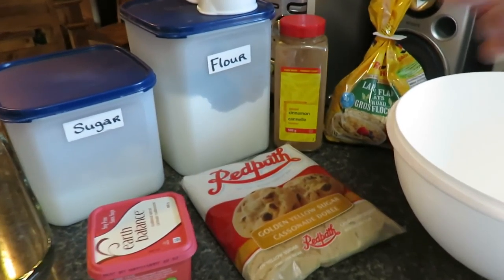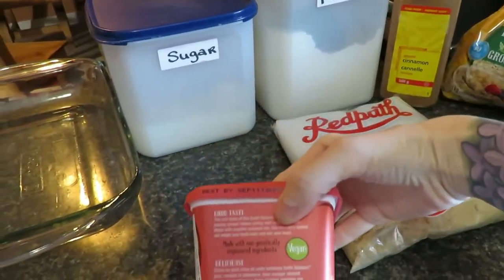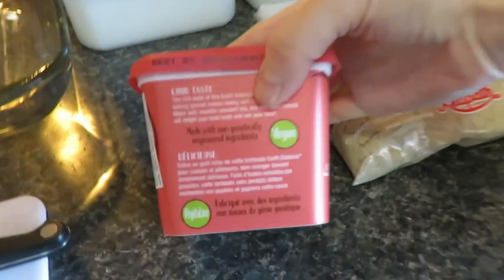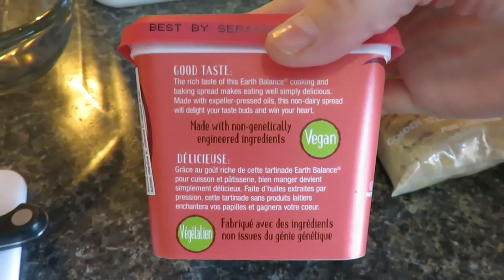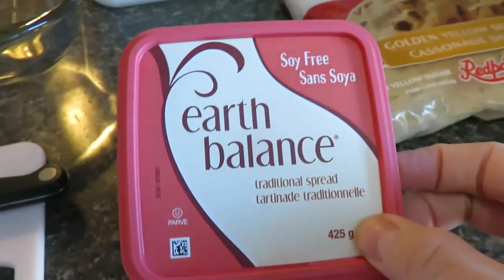The ingredients you will need are oats, cinnamon, flour, white sugar, brown sugar, and I am using this vegan spread here that you can use for cooking and baking. It's Earth Balance and I've picked the soy free.